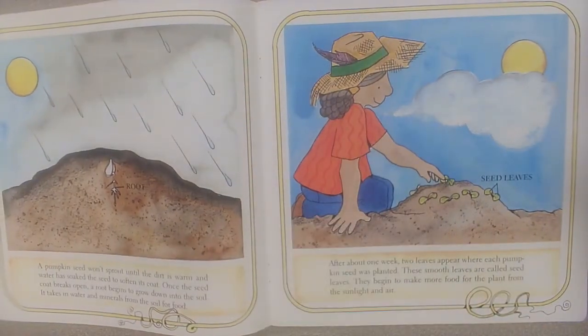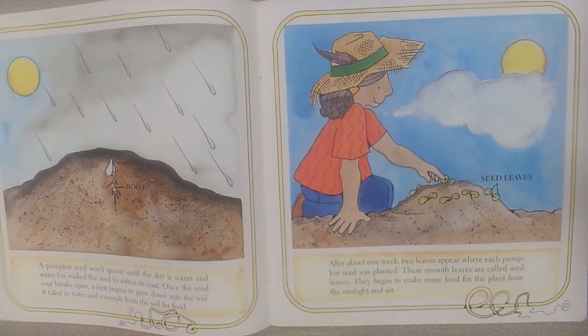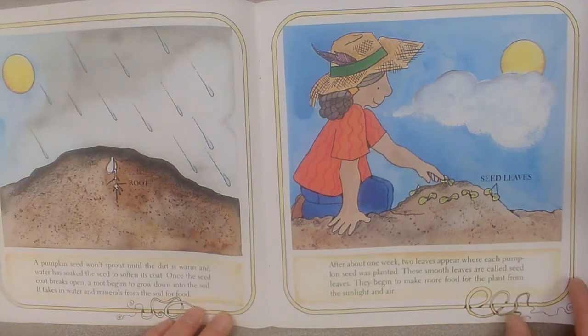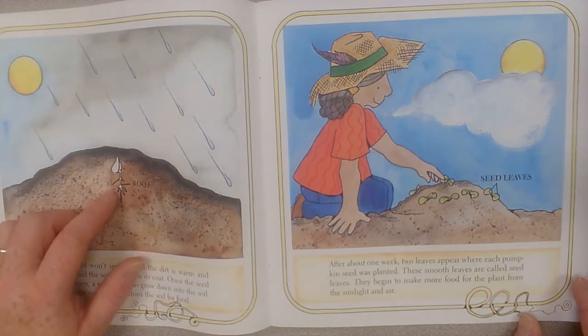A pumpkin seed won't sprout until the dirt is warm and water has soaked the seed to soften its coat. Once the seed coat breaks open, a root begins to grow down into the soil. It takes in water and minerals from the soil for food. And there's the root going down into the ground.